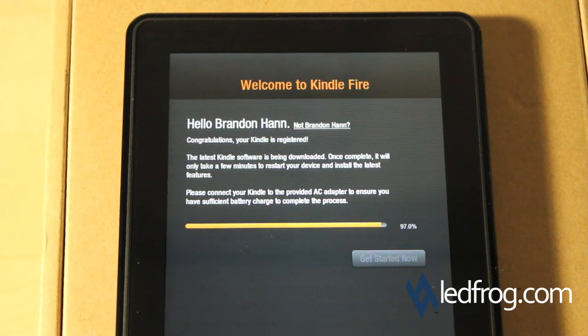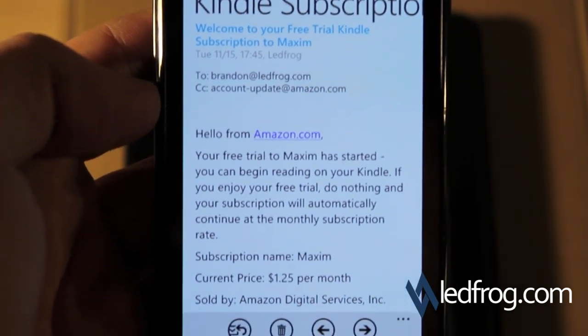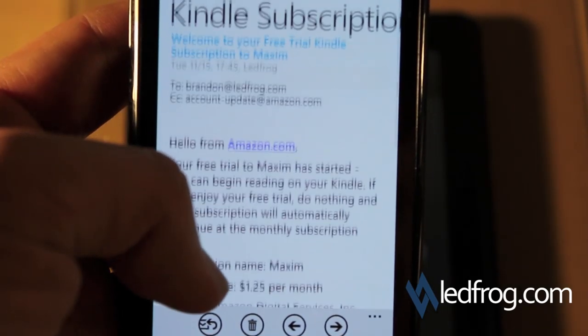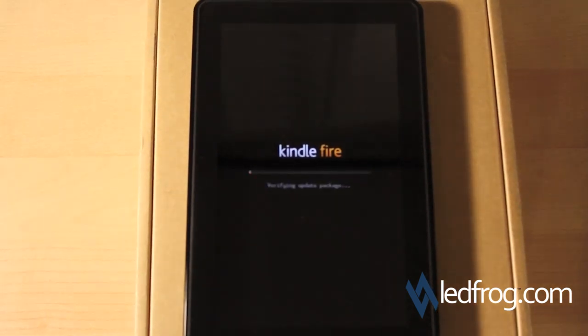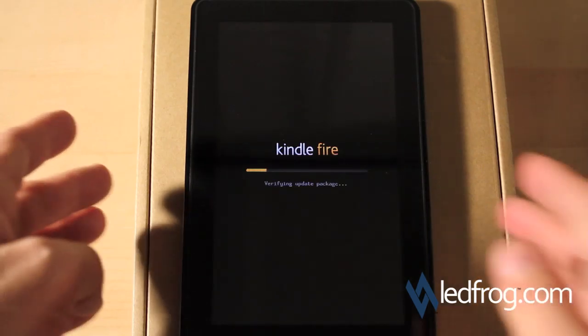We're about 90% done. While I was waiting I actually just got an email from Kindle subscriptions telling me about my trial subscription to Maxim Magazine. I basically signed up for that magazine because I wanted to see how magazines look on the Kindle Fire in full color. Now the Kindle is restarting — verifying update package.